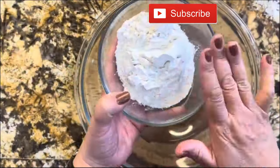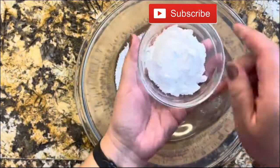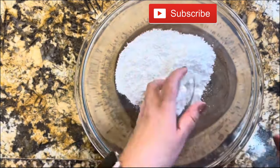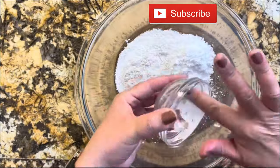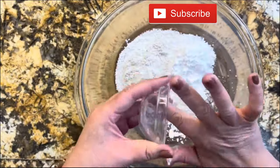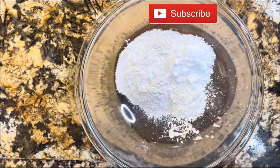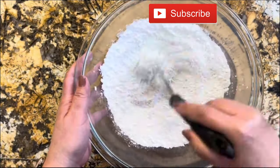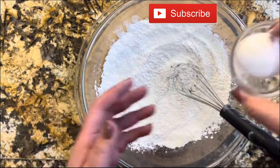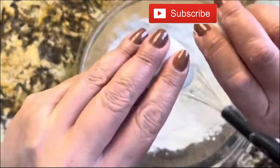First things first, getting all the dry ingredients together. I have one cup of all-purpose flour, two tablespoons of cornstarch, half a cup of powdered sugar, one teaspoon of baking powder, one pinch of salt. I am going to incorporate it really good, and then I'm going to add the wet ingredients.